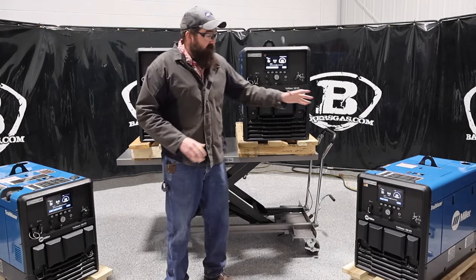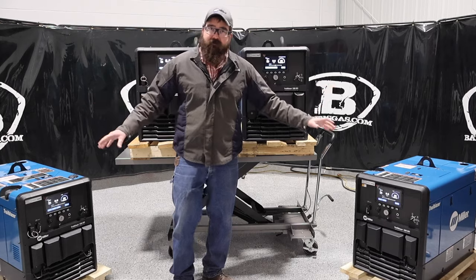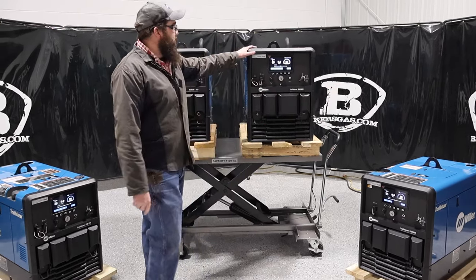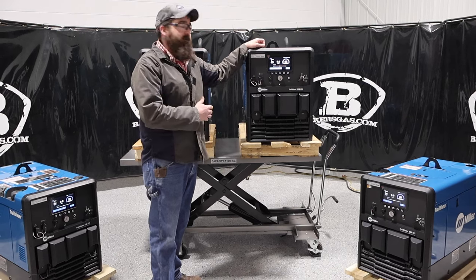Before we jump in, I wanted to let you know we've got two units on the floor here — both are 330s, but they have different options, and we'll talk about that. This one here is pretty well optioned up; it's a little bit higher dollar unit.